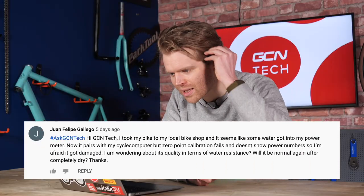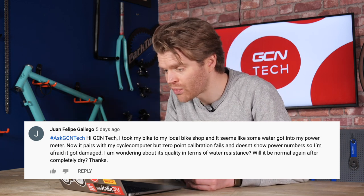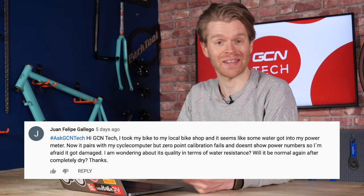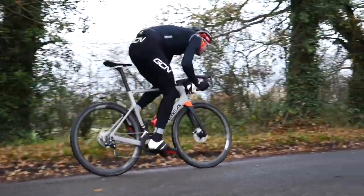Next question is from Juan Felipe Gallego, who took his bike to a local bike shop and found that some water has ingressed into his power meter. He's having problems with it not properly doing the zero-point calibration offset, and he's wondering about water resistance quality and whether it will be normal again after drying. It's very difficult to speculate if it will be normal again. Anecdotally, a lot of people do have problems with the long-term durability of certain power meters — in particular, pedal-based power meters tend to last less long than crank-based or bottom bracket chainset power meters. The best thing you can do is take it up with the brand you bought it from, look into their warranty, and see what they can do.